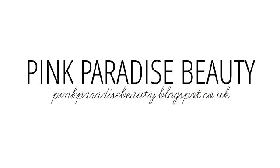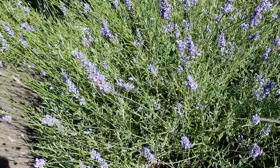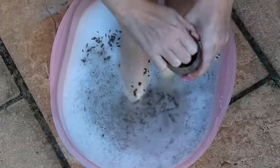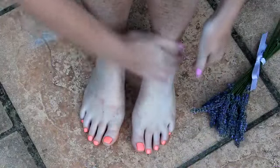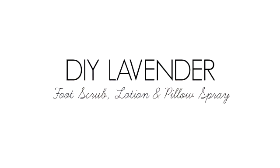Hi guys, welcome back to my channel. So now we're finally into the height of summertime, the flip-flops are out and the humid nights are here to stay. So it's important to keep those feet looking in tip-top condition during the day and at night, making sure you have a comfortable night's sleep. So today I have for you three easy DIYs including a scrub and foot lotion for the feet and a soothing pillow spray for the evening.